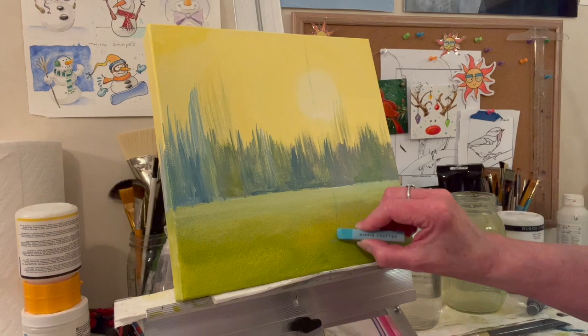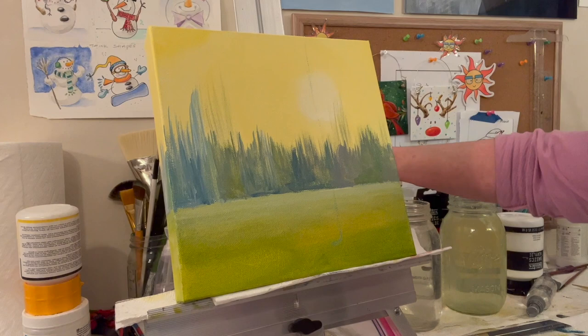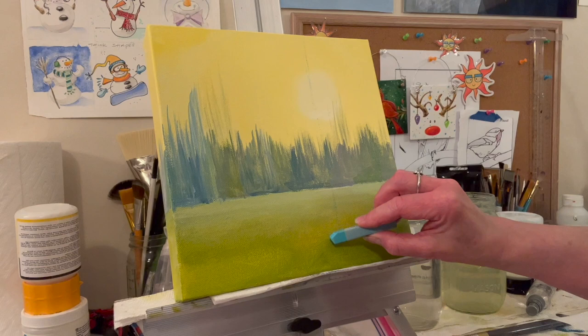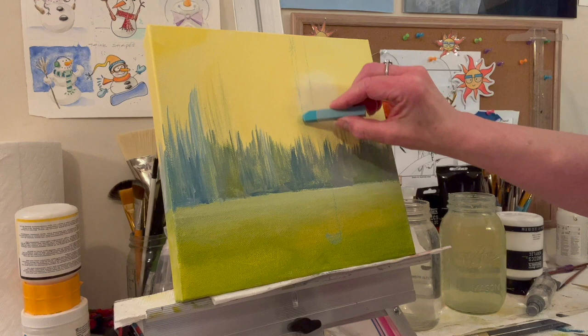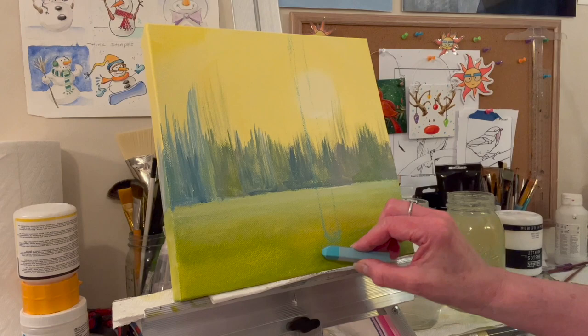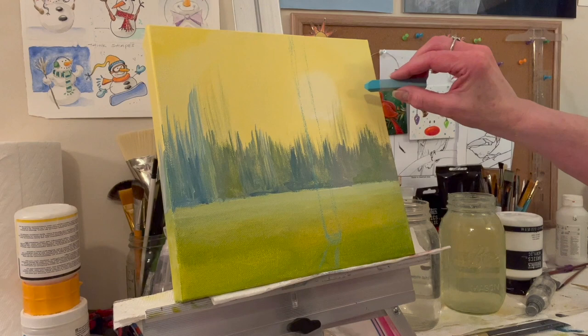I like the chalk pastel because it'll dissolve into the paint better. You could use watercolor pencils, or sometimes I use a charcoal pencil — General's charcoal pencil or sometimes a white one. I don't want it too dark. So I'm sketching on my fattest tree, and then this shadow now is going to be a little tricky — I'll just have it go a little bit like that.